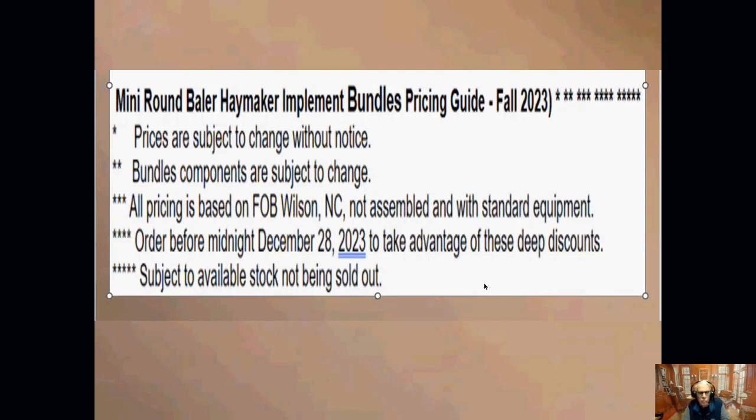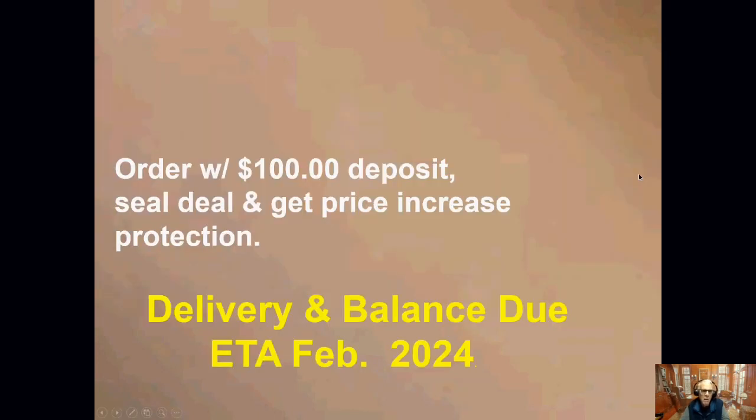This deal is good through midnight December 28th to take advantage of the discounts, and it's also subject to available equipment. If we get more orders in than we have equipment on the way, we'll have to renegotiate. So it is subject to stop being available. A $100 deposit gets you into the deal and gives you price protection. The rest of the money will be due in January or February when the mowers come in and we can ship them to you.